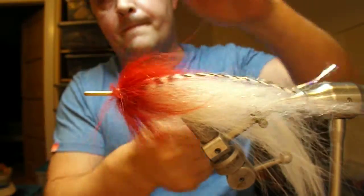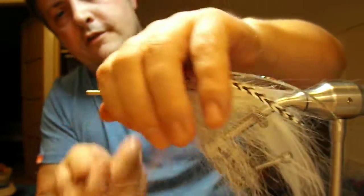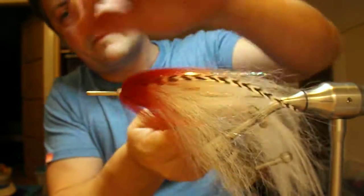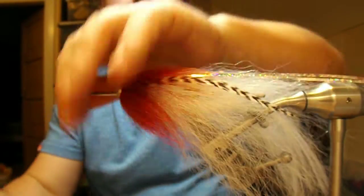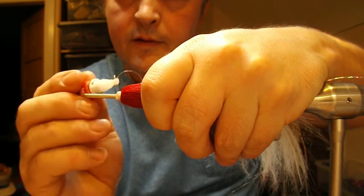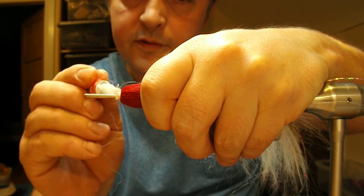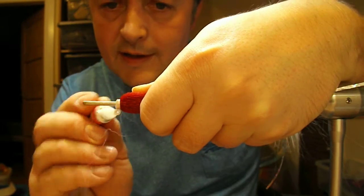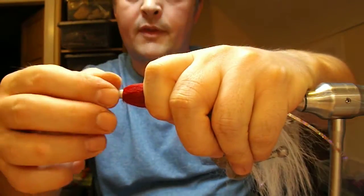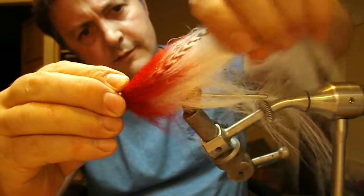Essentially that's the fly. Just brush out the head. Add a bit of superglue onto your whip finish and just let it wick into the base of your fibers, and that will set it.